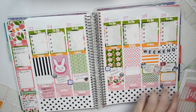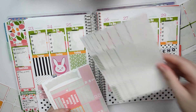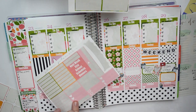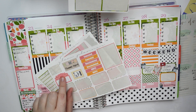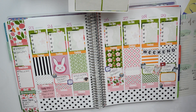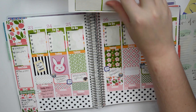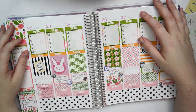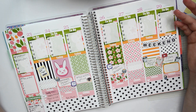Alright, so that is the spread. I do have some stickers left — I pretty much used all the full boxes, all the washi except like two pieces, and all the ombre boxes. I still have some headers and little things, so I'll definitely save those. I could also use the sticker delivery sticker today since I do have some stickers coming. And I'm just waiting on two more orders because I have a problem.